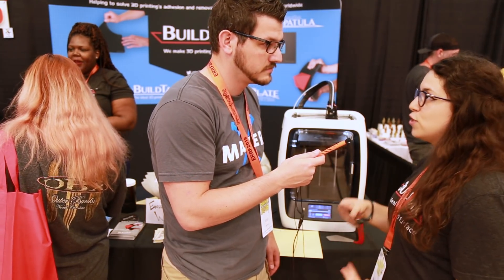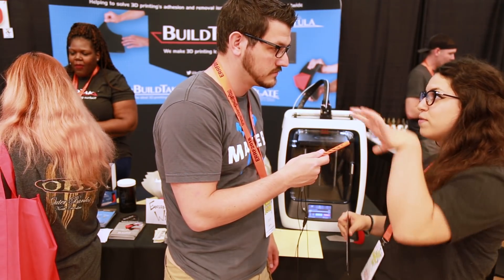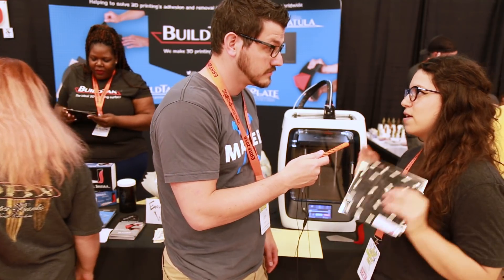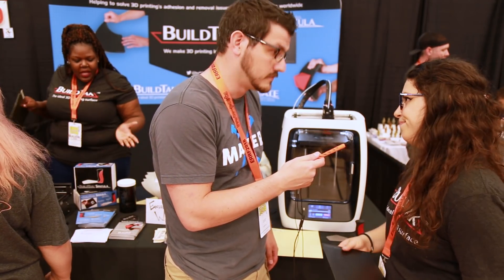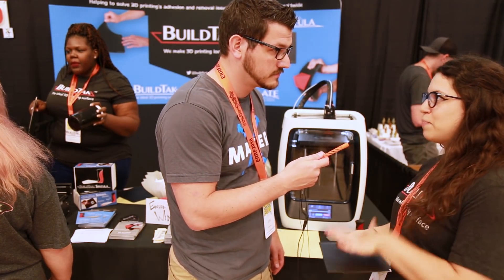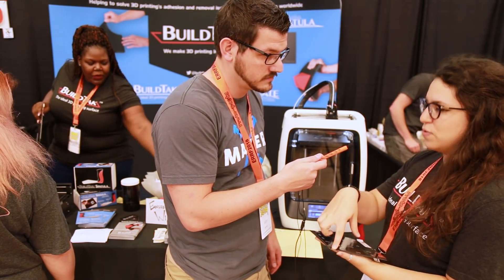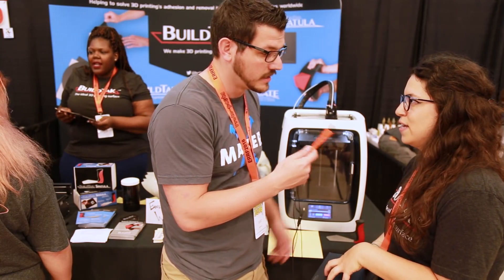We do have an educator's discount — if you're a teacher, a student, or do anything related to teaching children about 3D printing, you can get 20% off. All you have to do is provide proof of who you are. We realize it's possibly a little bit more pricey, but you're literally paying for those two components and that's a one-time cost. The only consumable is the print surface.